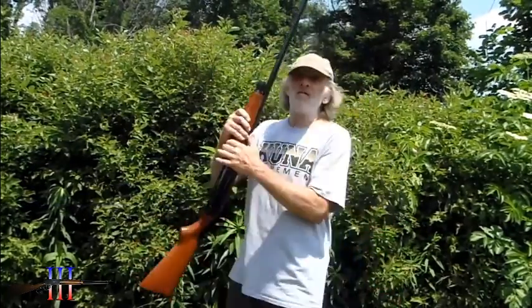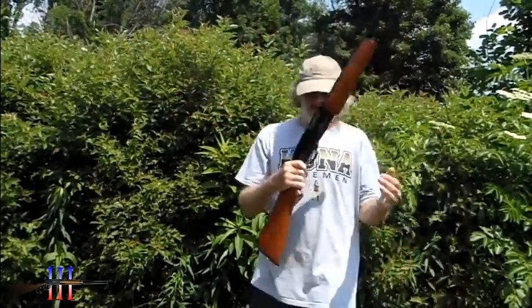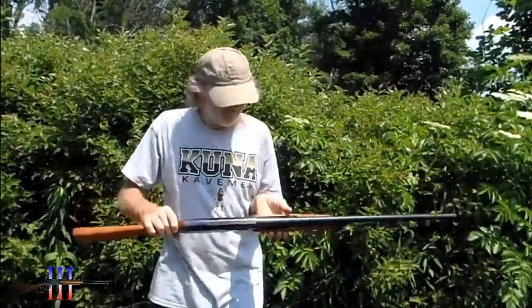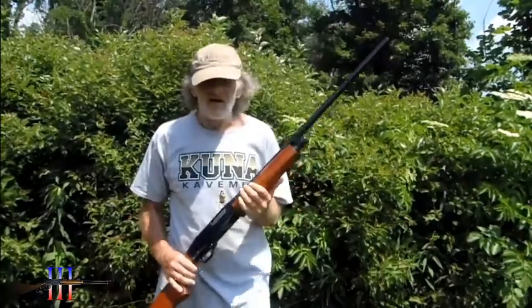It's what I bought when I was a kid for hunting, and I still use it. It's a wonderful gun. I think it's a Winchester design, I'm not quite sure though, but I like it.